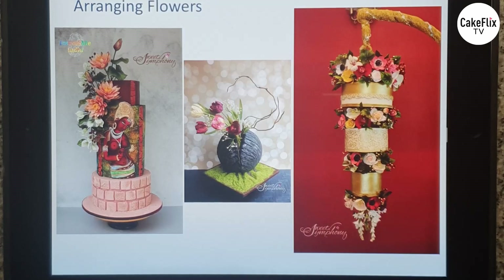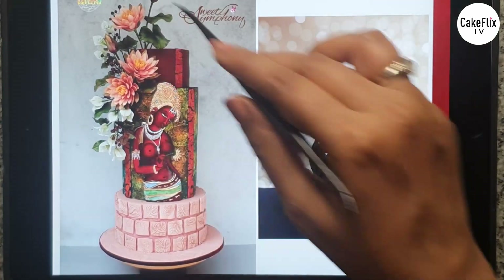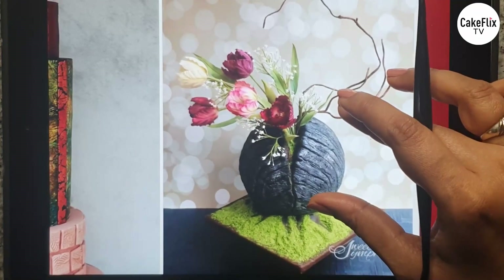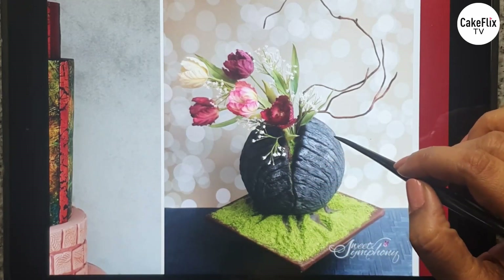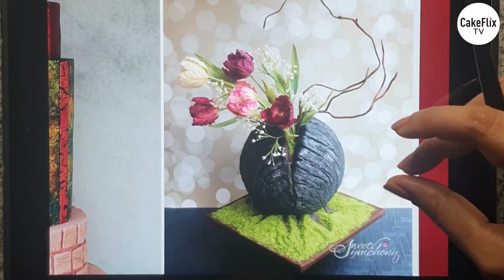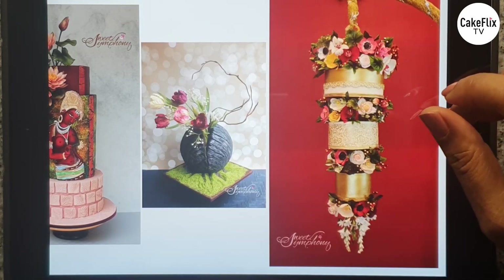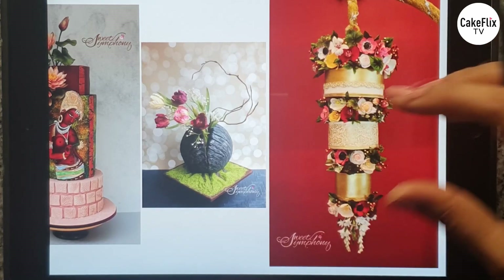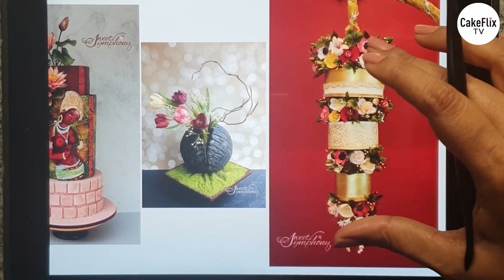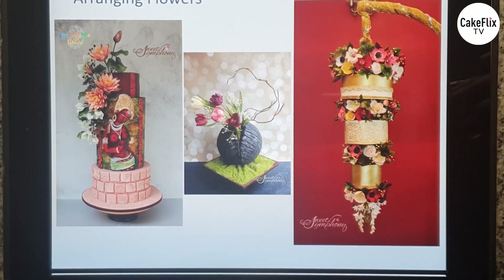In some arrangements I have a whole bouquet, and in another I've given the look of a boulder with tulips coming out of it. This is a chandelier cake that required a great many flowers — a lot of planning went into it, as it was made for my parents' 50th anniversary. So depending on how you want to arrange your flowers, you will have to decide how many flowers you need.